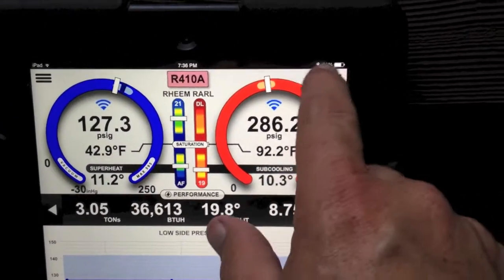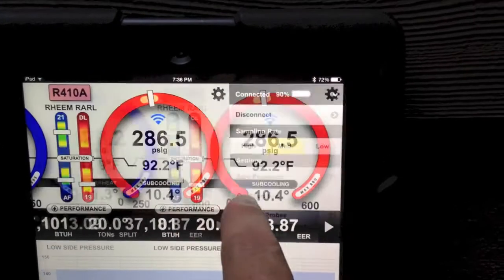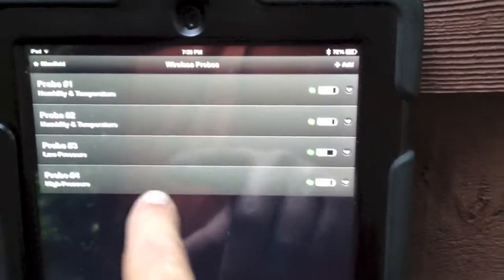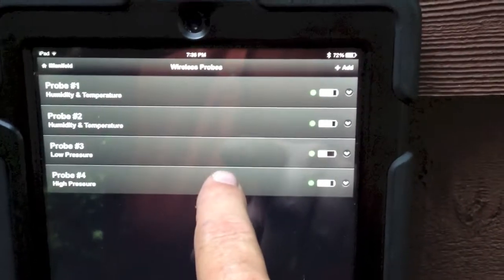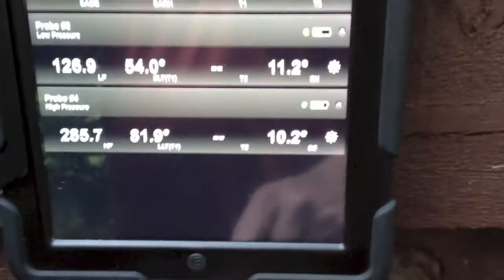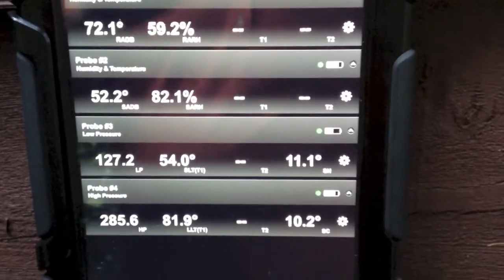I can also look at this through a list view, and I think this is probably the most powerful view. So I'll swipe this to the side and go into wireless probes. You can see all the wireless probes are in. Some of you guys haven't noticed yet that you can tap that and actually open those up and see what the probes are reading. So you can see right here now I've got my supply and return air readings.